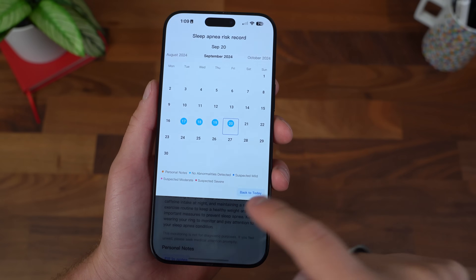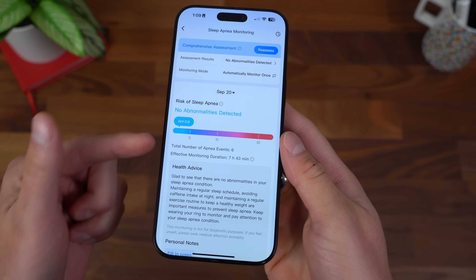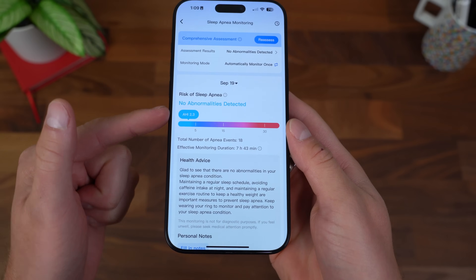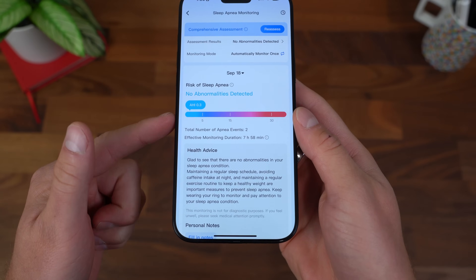I've tested it over a group of days and I've had no abnormalities detected. There are some apnea events — it lets you know how many. If you switch to the 19th, you'll see I had 18, but my AHI was still 2.3, in just the A-OK zone, so to speak.